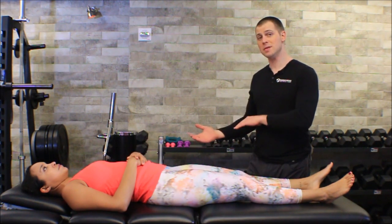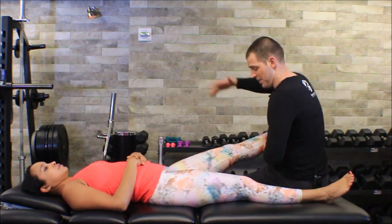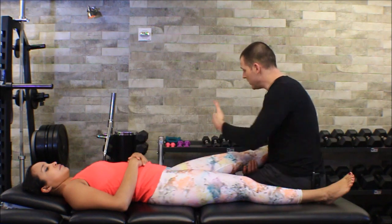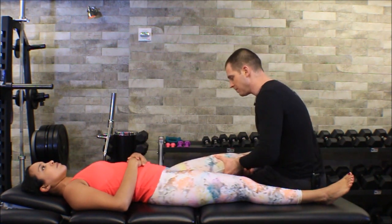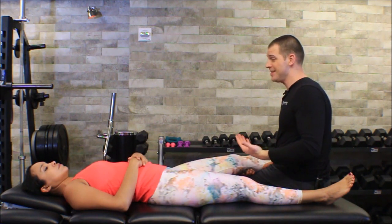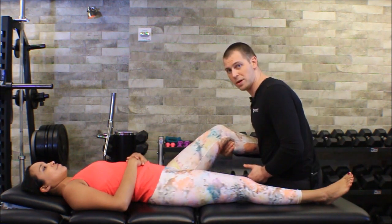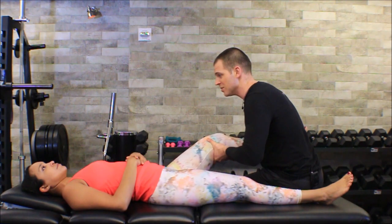Now let's flip this test for the LCL and do the varus stress test. I'll sit on the table, lock her tibia on my other arm with the same setup, and push the femur the other way — into a knees-bow, outside-bending position. I put my thumb over her joint line and get no opening at all; that joint line isn't moving. But in this full-extension position the PCL could give us a false negative, so I'll put 30 degrees of flexion to put some slack in the PCL, making sure I have good lock so rotation doesn't mix up the test.